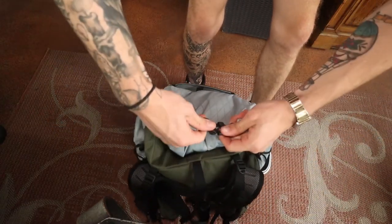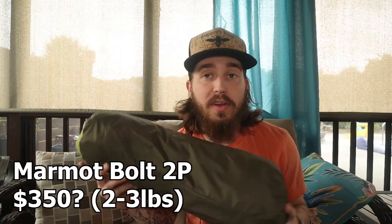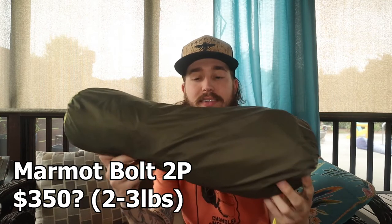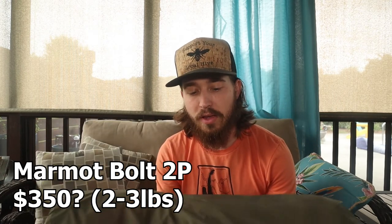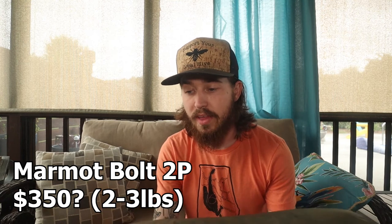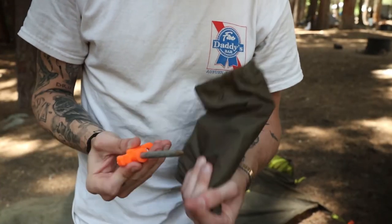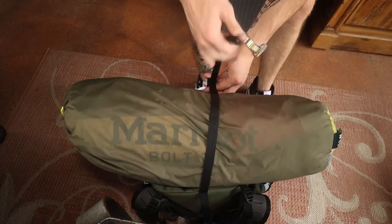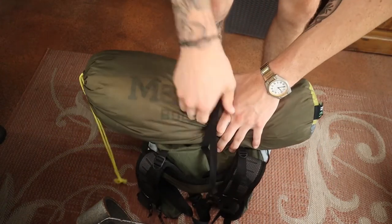Once you roll that top down, I'll be putting the tent on top. This is a Marmot two-person bolt — I don't believe they even make this tent anymore, so I couldn't find the link. I will have another Marmot two-person link, but it will not be this exact one. This one is two pounds with the ultralight stakes, and three pounds with my heavy-duty stakes — so it's really not that heavy and it's pretty small. It's a very quick setup — I just sit it right on top and use that last strap of the bag to clip it in and hold it in place.